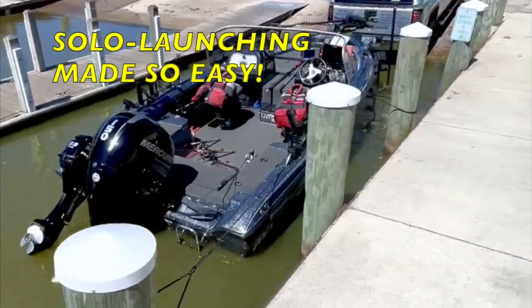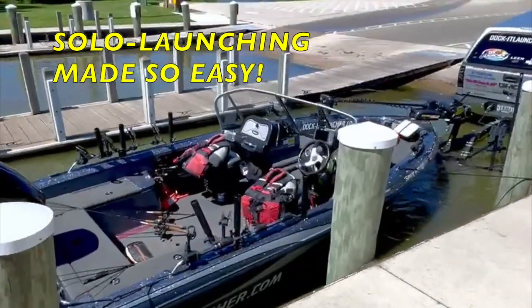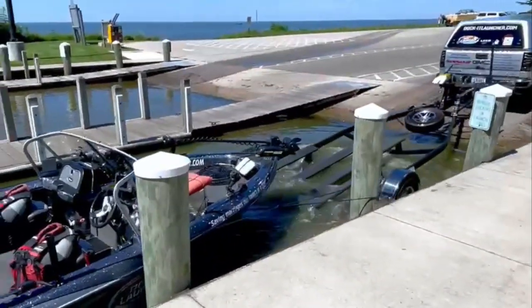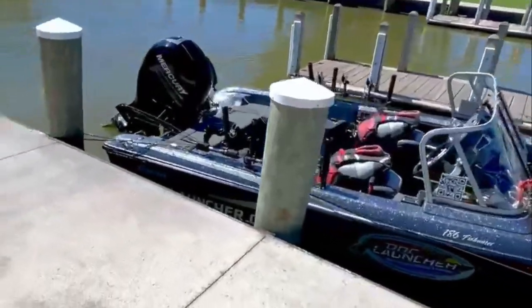Do you wish it was less stressful when launching and docking? Then check out Docket Launcher. Docket Launcher is a newly patented kit that was designed for solo launching, but it's so versatile that it also makes partner launching and docking so much quicker, easier, and safer.